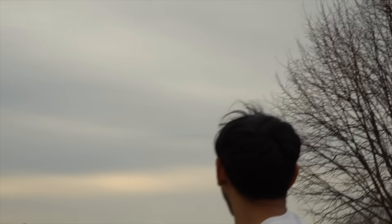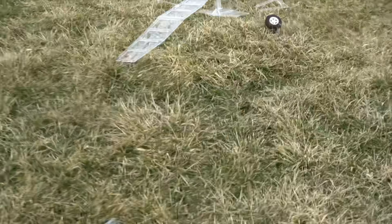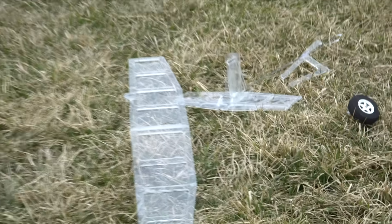Okay we're in the air — it flies awfully. Oh no. Well, it clearly didn't fly very good.